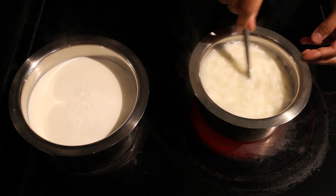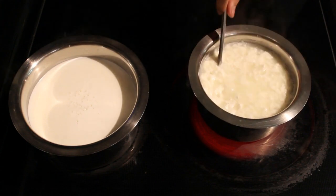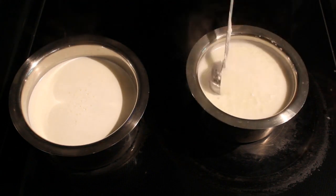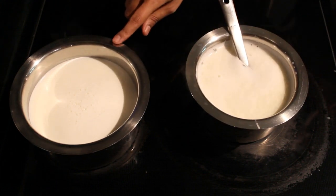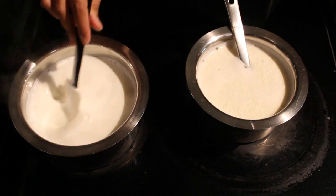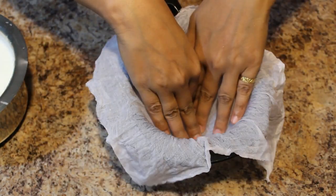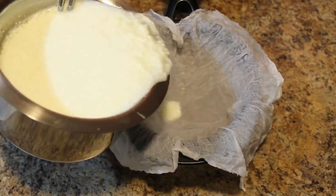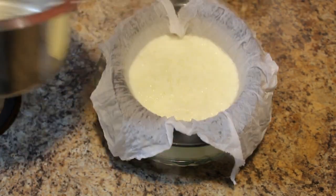The milk has curdled well. Switch off the stove. Now we have to strain the curdles. This other milk is boiling; we have to stir it until it reduces to half. Take a strainer in a bowl, put one white cloth, and strain the curdles.